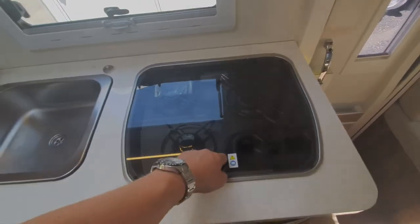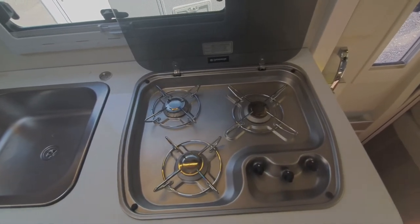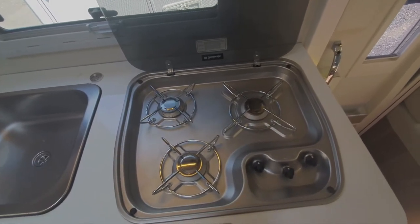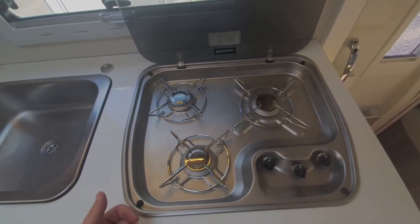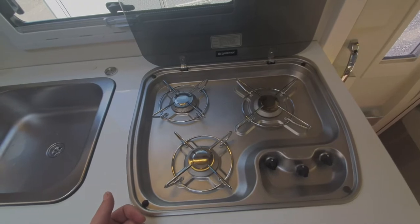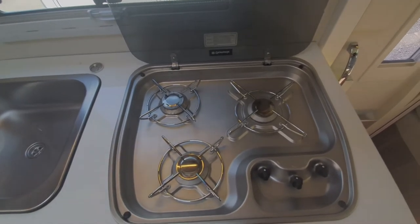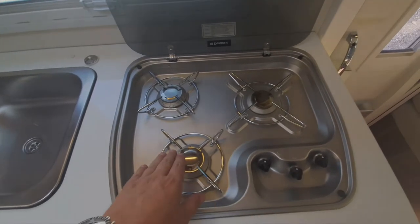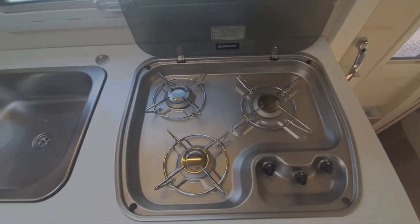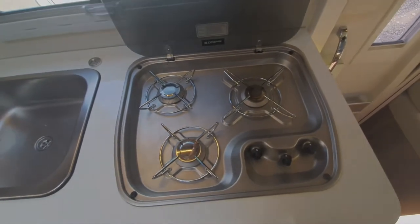The same thing applies on the gas side. When you first connect your gas up, switch your hob on, let the burners light, and then you know you've got gas in the pipes rather than air — you're pushing the air out with the gas. Then you can use all your other gas appliances because the burners will purge the system quickly.